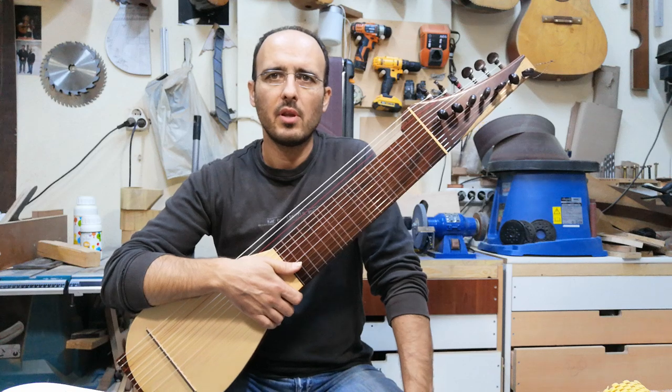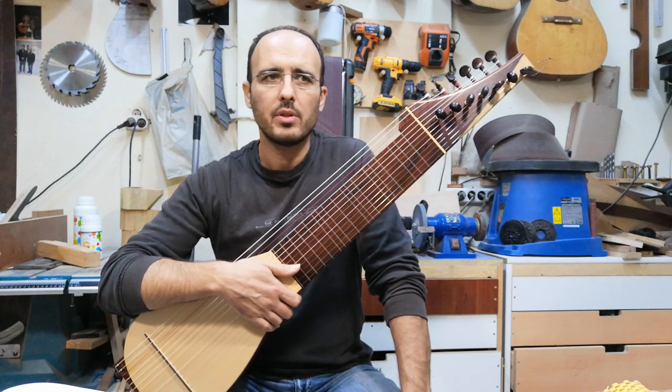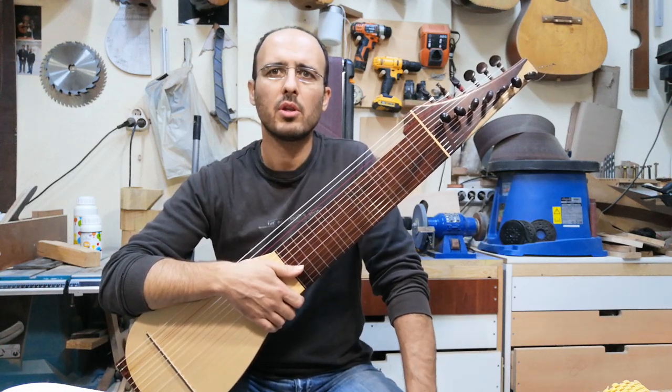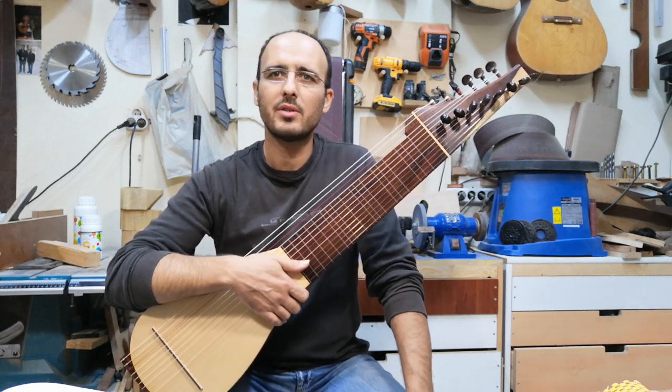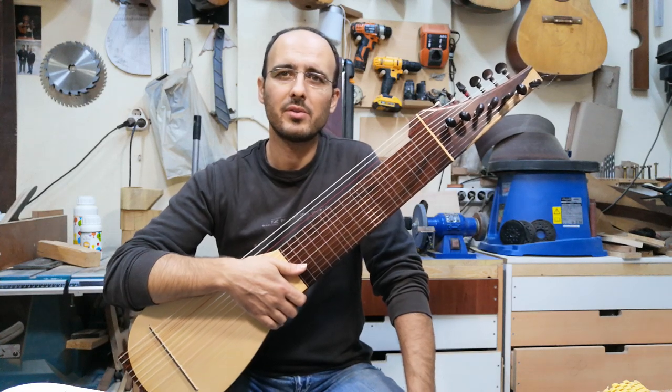Last year when we met with Gilad, he wanted me to make a new orsas, but he wants something different. At first we talked about making eight strings, then I don't know how, but it eventually became a 13-string instrument.